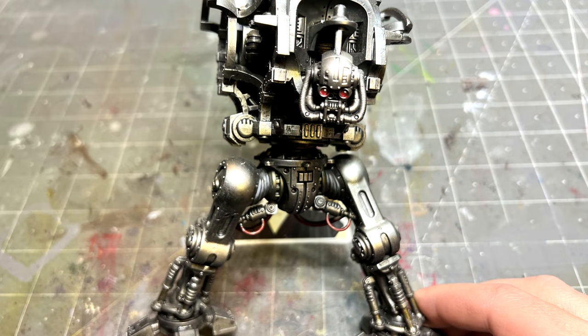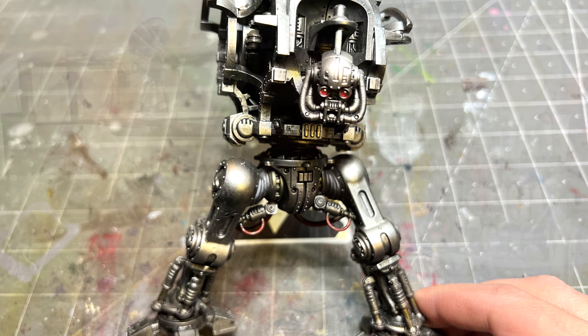Another situation where you'll want black primer and not zenithal is when the entire figure is going to be painted in metallic paints — specifically steels. This comes from traditional historical modeling: prime in a very high gloss or satin black, then lay the metal paint over top. A high gloss or at least satin black can be an excellent base for metal paint, actually increasing the shine of the finished metallic.